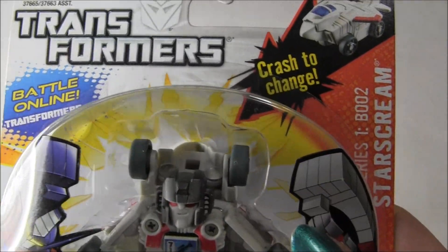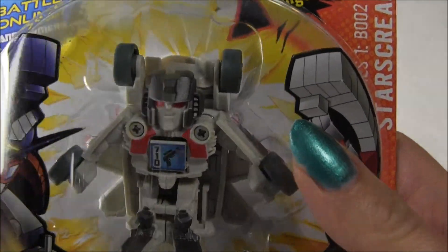Hey, what's up? It's Mandy, and this time I'm going to do a Transformers Bot Shot Starscream figure review.